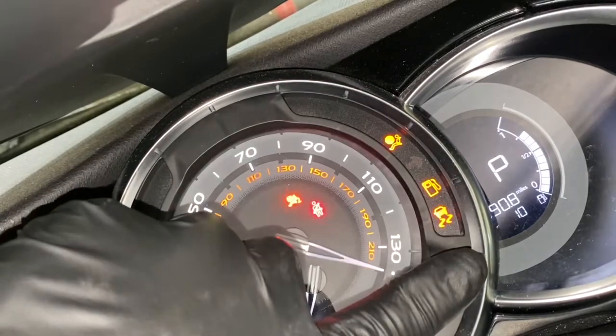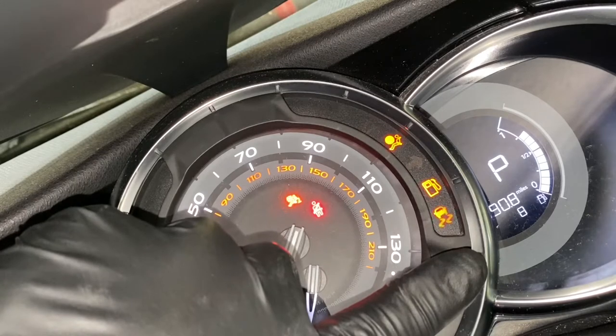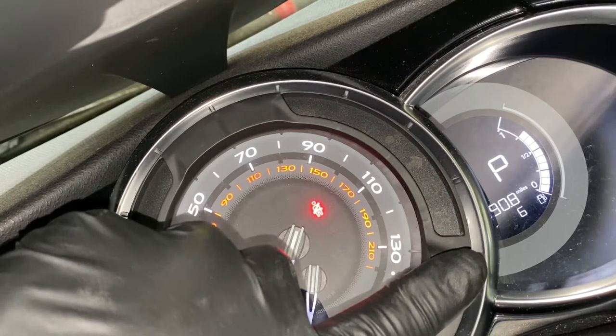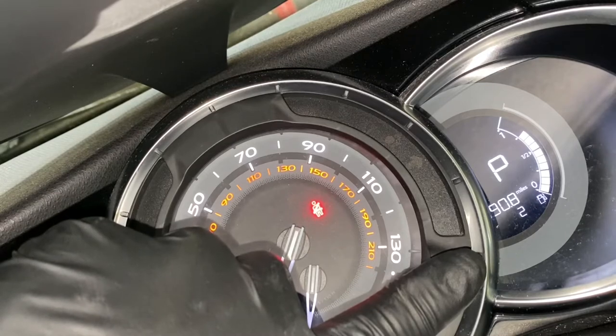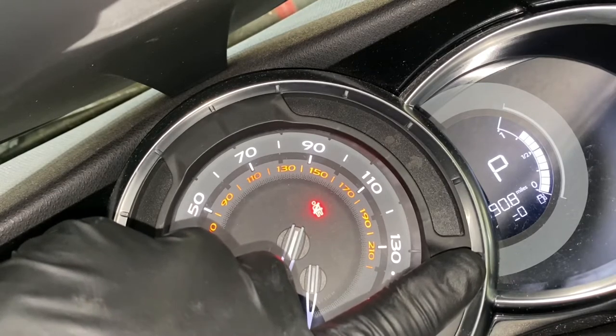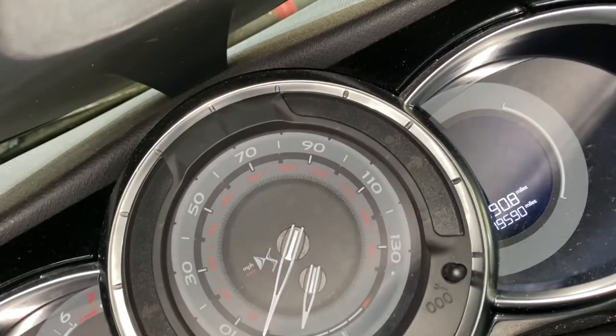Ignition on — as you can see the countdown is running. It's now at zero. Turn the ignition off, finger off, ignition off.